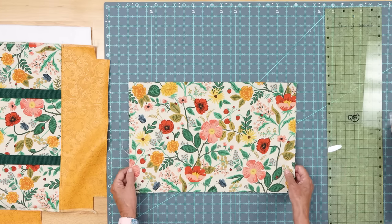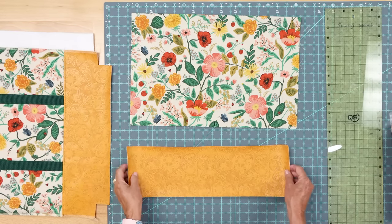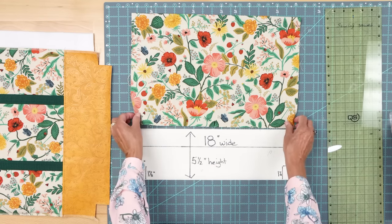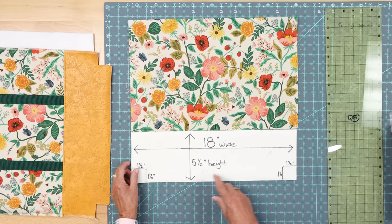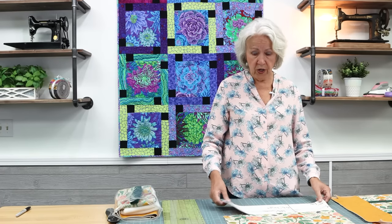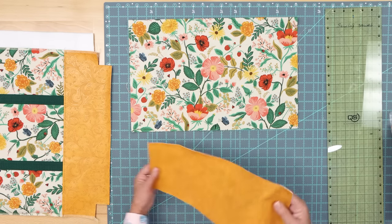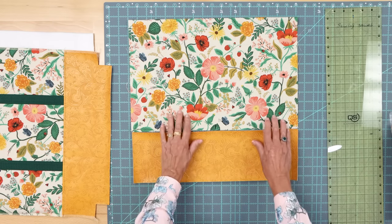Now let's go to the next step. You're going to get your vinyl, which is the bottom of your bag, and you're going to cut it so that it's 18 inches wide — the same width as your bag — and five and a half inches in height. You're also going to mark one and a half inches for your boxed corners. I always start out by marking my box corners now. You would need two of these, one for either side. You can see that 18 inches matches up really well with the top width of the bag.